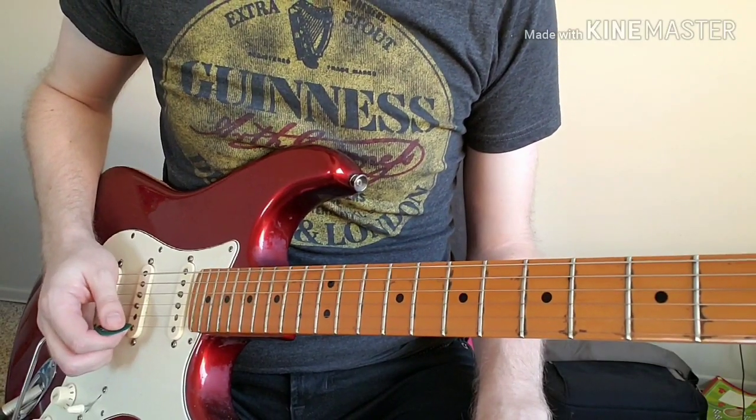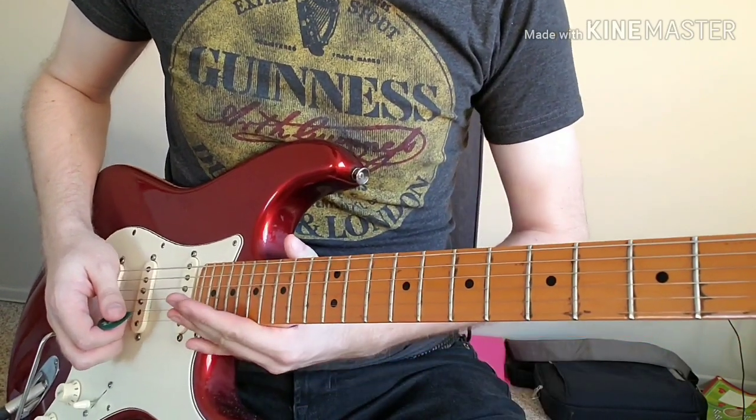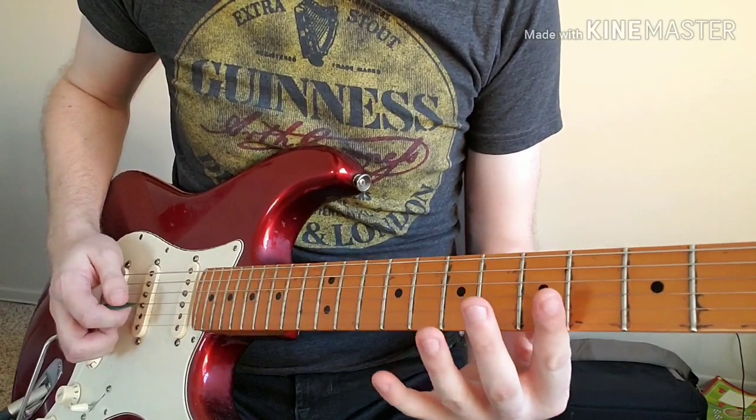For this one I'm going to show you the first five notes of the B harmonic minor scale, as that is where most of the riff is based around.